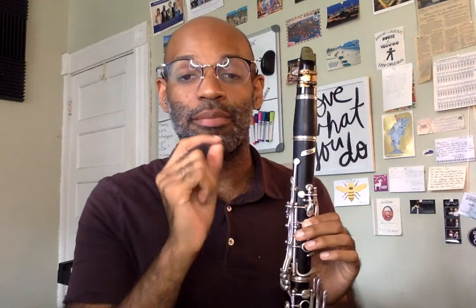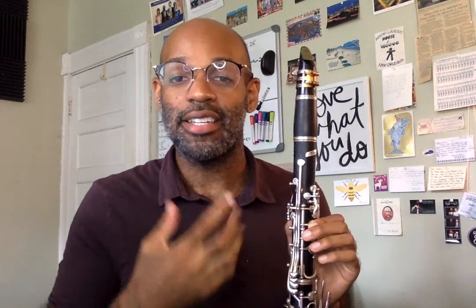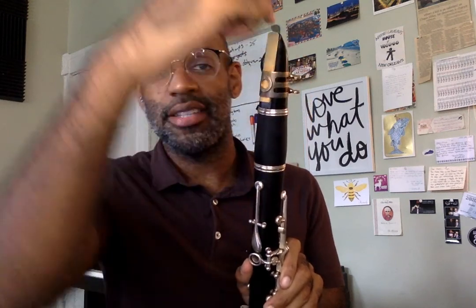Now let's do a little practice before we get into the song. See if you can play that E three times. You're going to blow and then touch the tip of your tongue to the tip of the reed three times. I'm going to go first and then I want you to try. If you're getting a squeaky or muffled sound, that's probably because you're touching too much of your tongue to too much of the reed — you may be hitting it in the middle or at the bottom. You want to go all the way to the tippy tippy top of the reed with the very tip of your tongue.